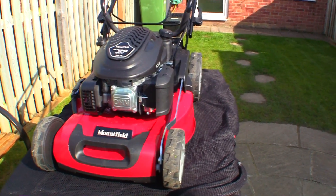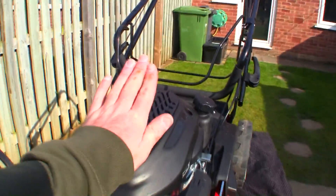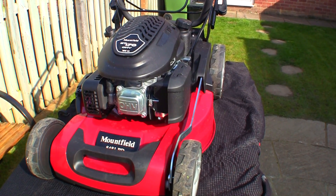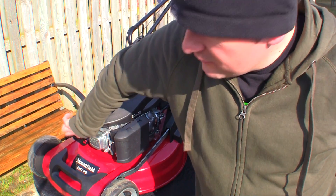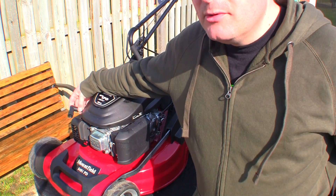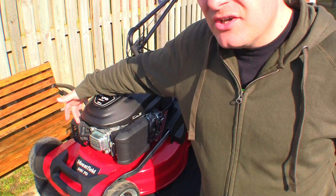I'm going to show you how to strip this down. I've not done one of these before but they're all very similar. We'll get this cover off here and I'll show you how to remove the carburetor and what you'll need to do to service this if you're having running issues. The first thing I always recommend when working on a lawnmower, no matter which repair you're doing, is removing the spark plug lead. I'm going to take that off and move it out of the way.